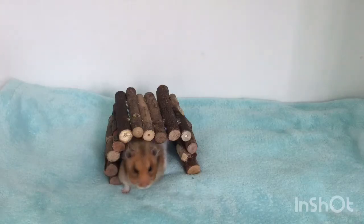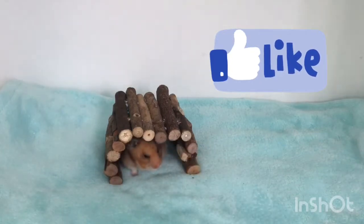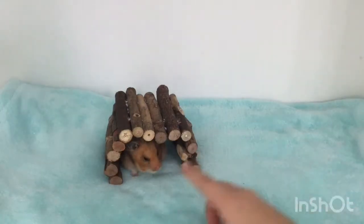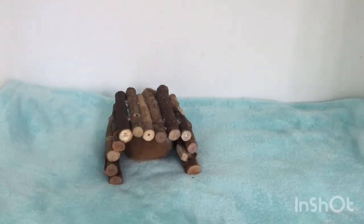So yeah guys, I hope you enjoyed this video. If you want to click the like button, please do and you can share it with your friends. I hope you guys enjoyed this cute little video and I hope you guys get amazing pictures. Bye guys!